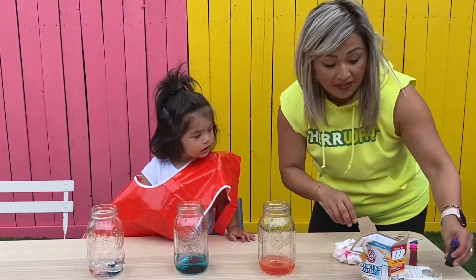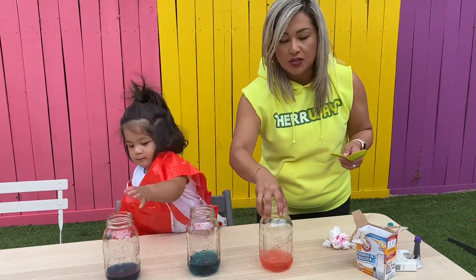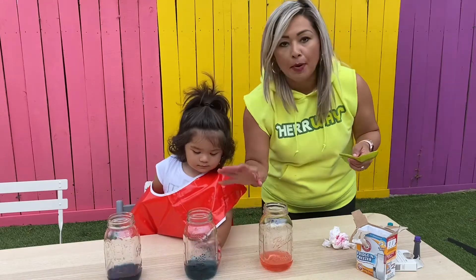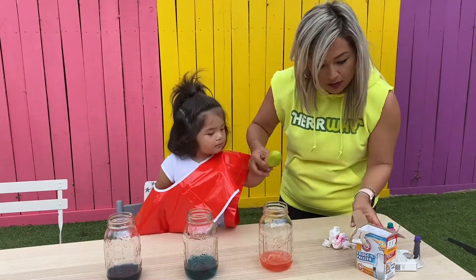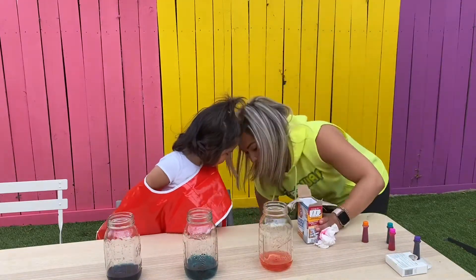Now we're going to go ahead and add the baking soda in here. You guys might want to do this outside so that if you make a mess — the purpose is it's going to fizz up and explode supposedly. So here we go. Go ahead, Mati, you first.